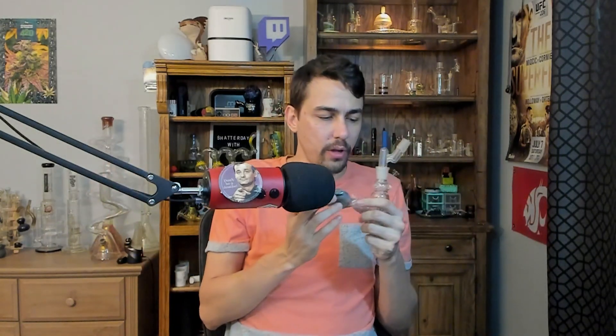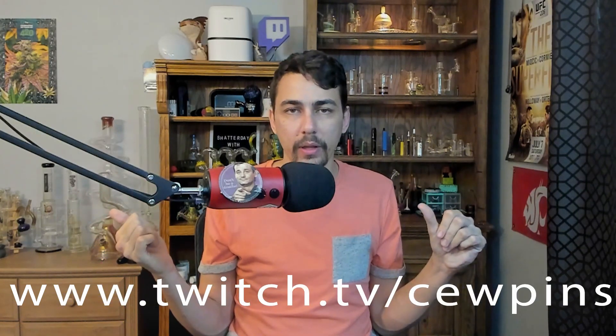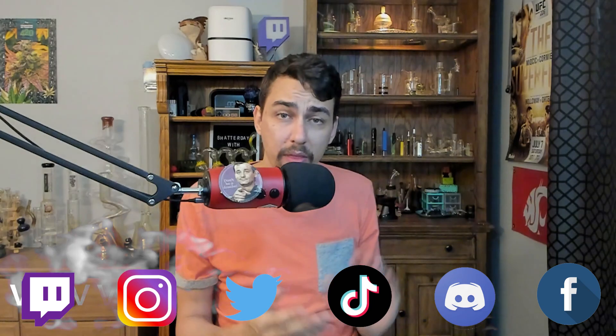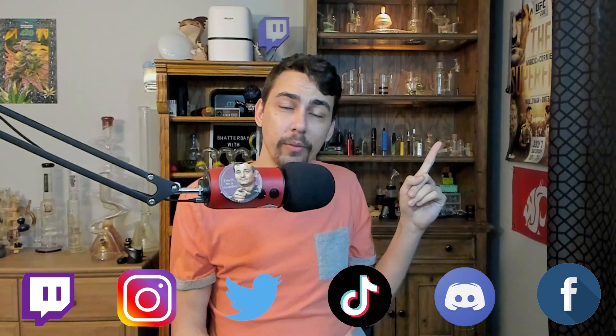Either way, I still have cool stuff in my glass collection that reminds me of years ago. I was actually sessioning with somebody using one of those DTV 4 or 5 devices and we were able to put the body of one of these on top of it and get water percolation through the dab device. You should come session with me on Twitch — I'm probably live and getting high right now. If you want to hear more of my thoughts on the best way to dab, check out this video where I break down my favorite way of dabbing. Have a lit day.